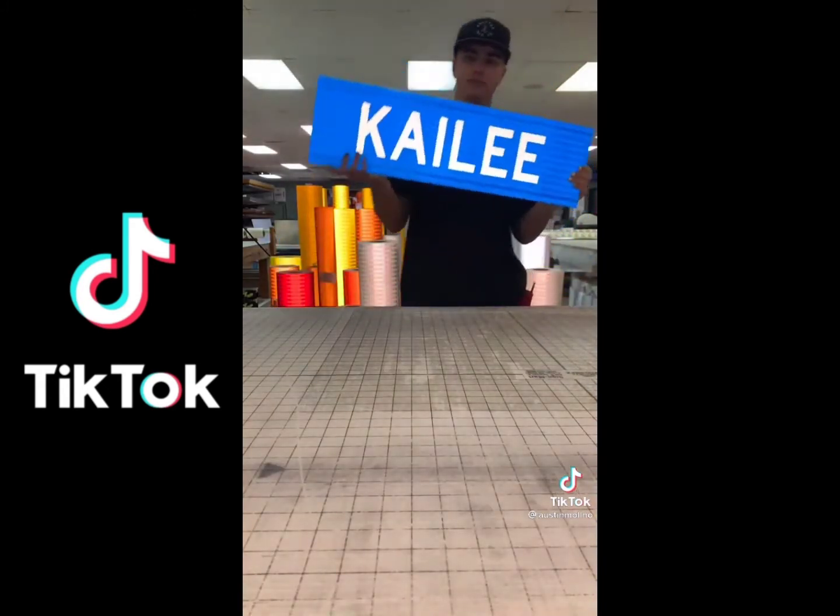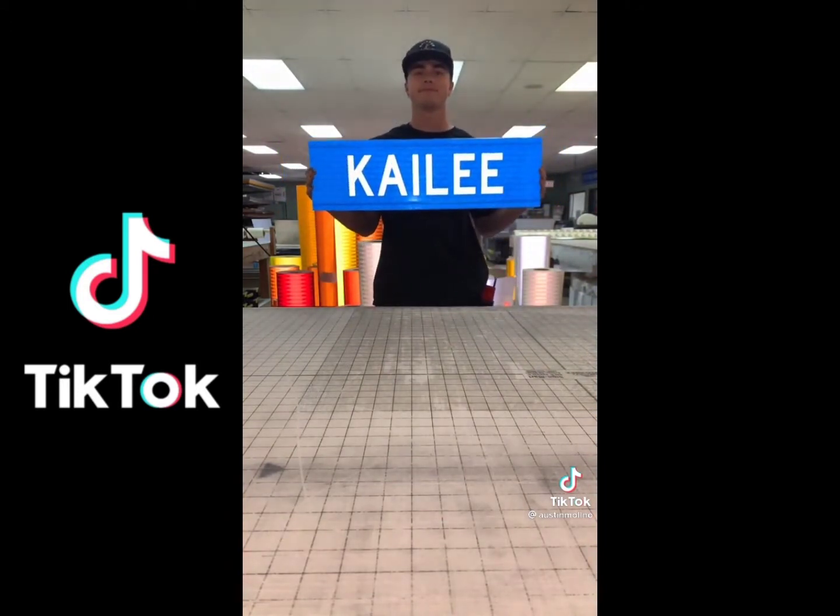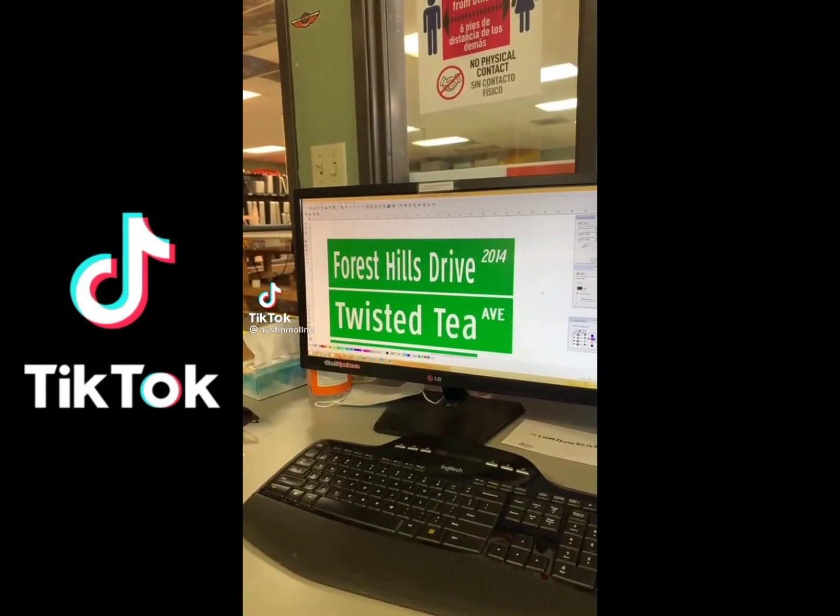Take off the tape and we're done. Kaylee! Welcome to Sign TikTok.